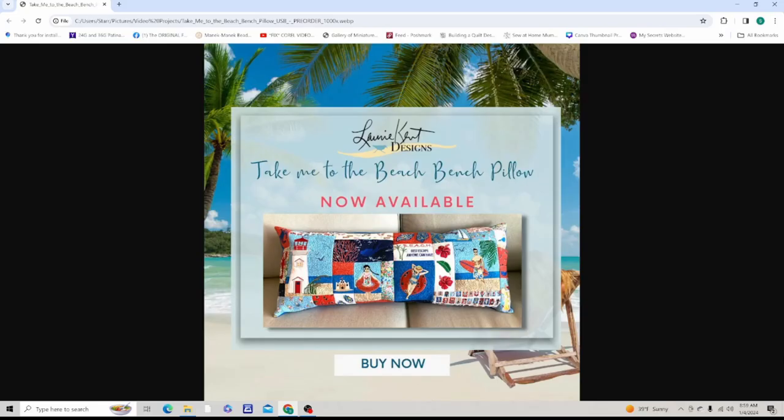Hello everyone, welcome to Jolly Molly TV. Today we're going to do another two blocks in this cute project by Lori Kent Designs called 'Take Me to the Beach' bench pillow project. We're going to be working on blocks number 12 and 14. Block 12 is the cute sandals block, and block 14 is a filler block where we're going to do stippling. Grab your hoop, put a piece of poly no-show mesh stabilizer in it, grab your fabric for blocks 12 and 14, and let's get started.